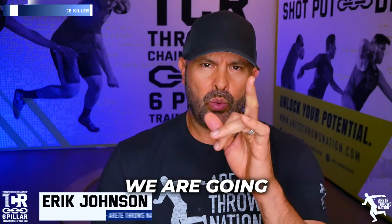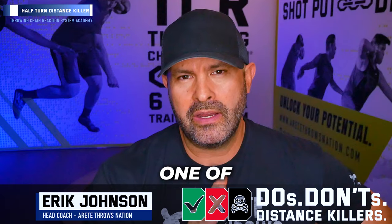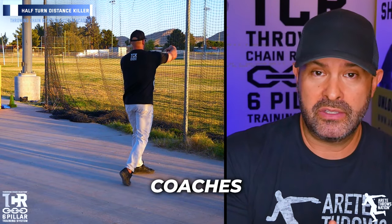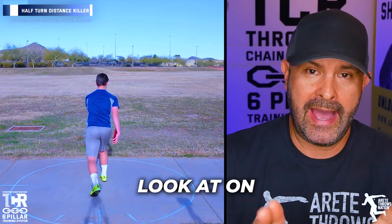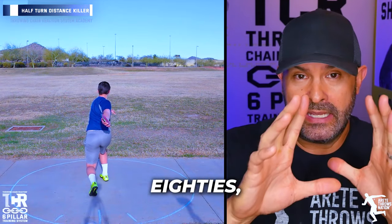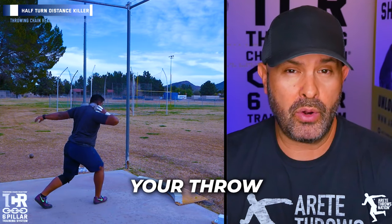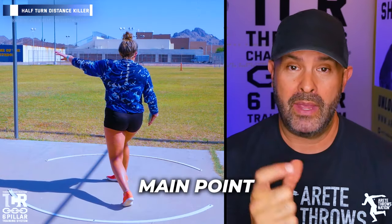In today's video we're going to talk about do's and don'ts — specifically a distance killer. This video is about how to train half turns, also called wheels or 180s. Some coaches don't like them, while others who coach Olympic athletes use them. The question is: how do you train the half turn properly to have the most carryover to your throw?